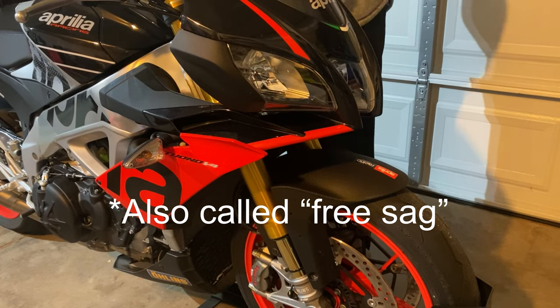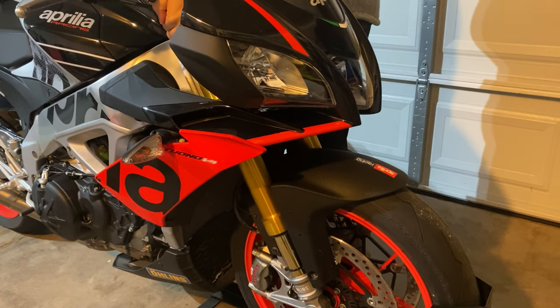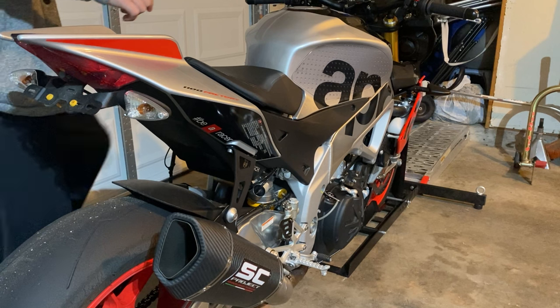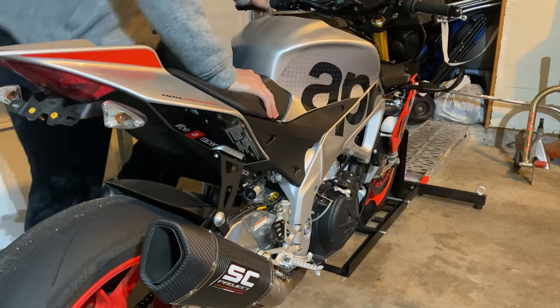There are also three different types of preload: static sag, rider sag, and race sag. Static sag is how much the suspension actually sags under the weight of itself — just the bike, not any rider. Rider sag is the weight of the bike on the suspension plus the weight of the rider sitting on top. And then we have race sag, or total sag, which is both of those numbers combined. We adjust preload to get the right rider sag, and those two numbers total will be our total amount of sag.